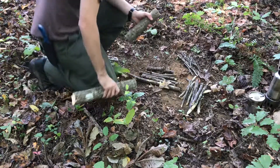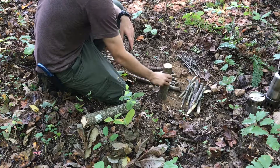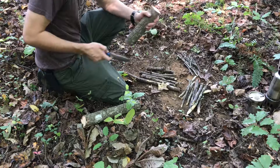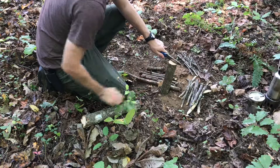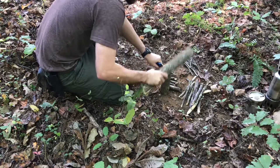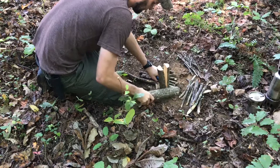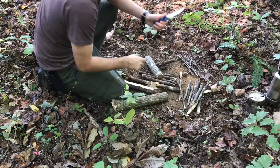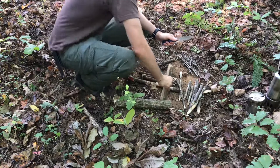I want to see what the 47 can really do when it comes to getting through a nice piece of hardwood. This isn't pine or anything like that. Let's see what she can do. My goodness. That's beautiful. Absolutely right through it.